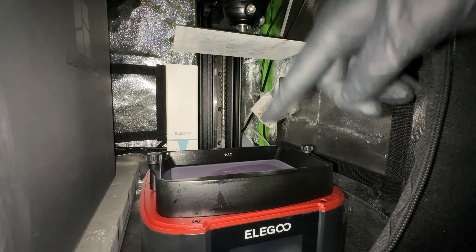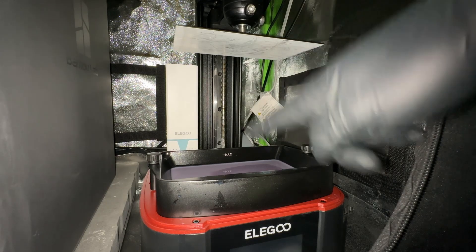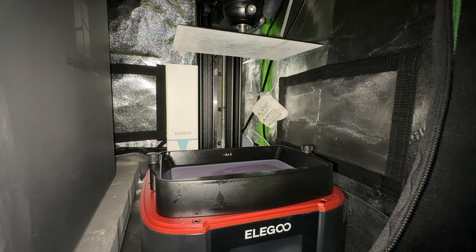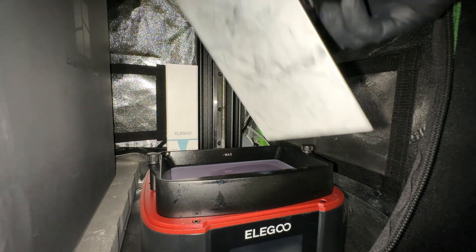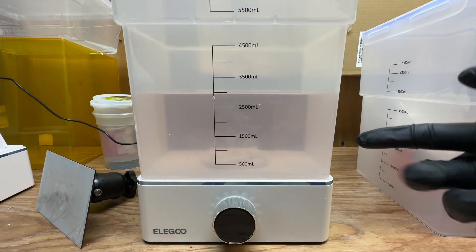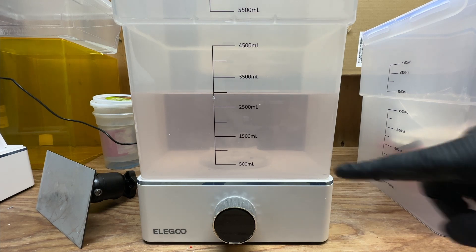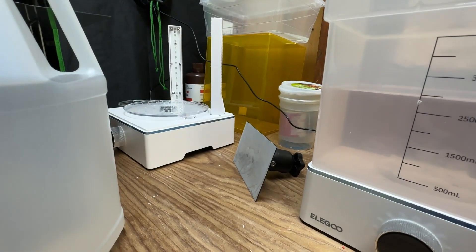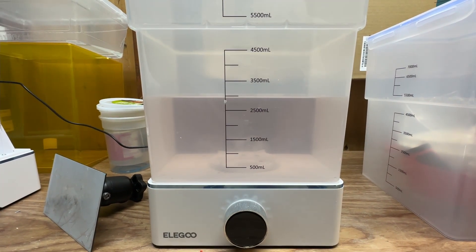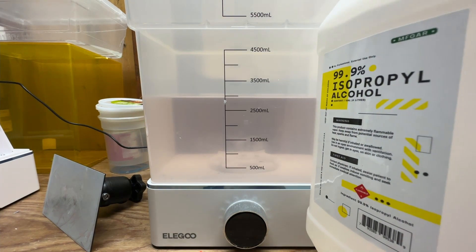This is the Elegoo Mars 3 Pro. You fill this tank with resin and this is the build plate, so it prints with everything attached here. When you're done you unscrew this, pull it off and take it over to your cleaning vat. This is the cleaning tank — it's the Elegoo Mercury split washing and curing station. You wash it in IPA, or isopropyl alcohol — this 99% isopropyl here.